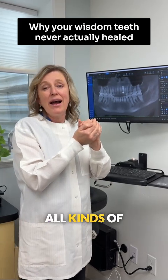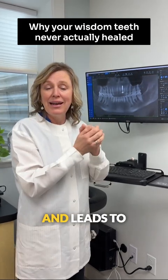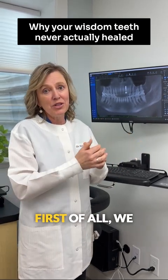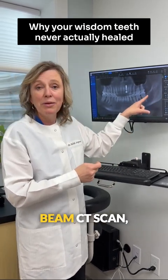That attracts all kinds of inflammation and leads to inflammation in the body. So what do you do about it? First of all, we have to find it on a cone beam CT scan.